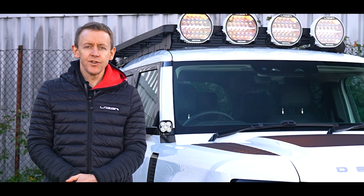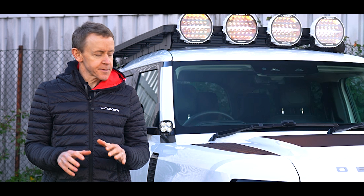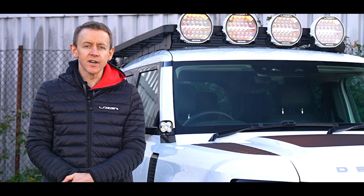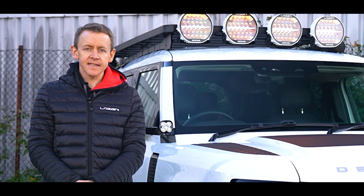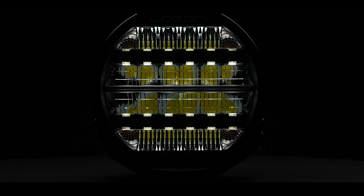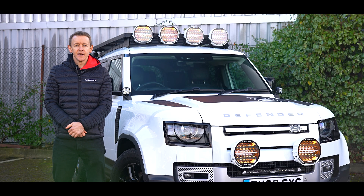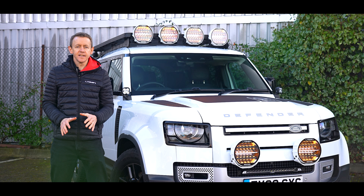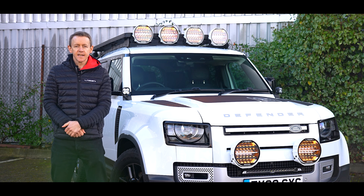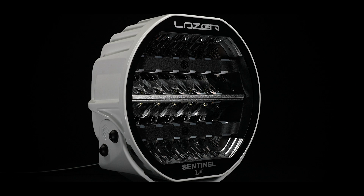Welcome mode is an exciting new feature on Sentinel Generation 2. I'm going to explain how it works and the visual impact it can have on your vehicle. The welcome mode on Sentinel Generation 2 is a new feature we're launching on this product, and we expect to see it come on other products from us in the future.